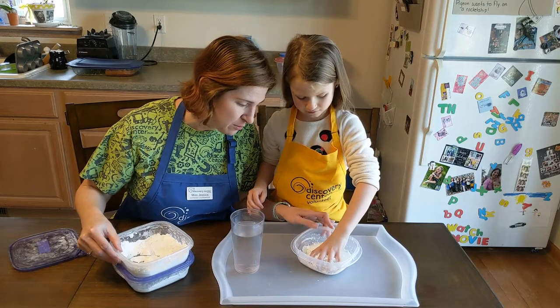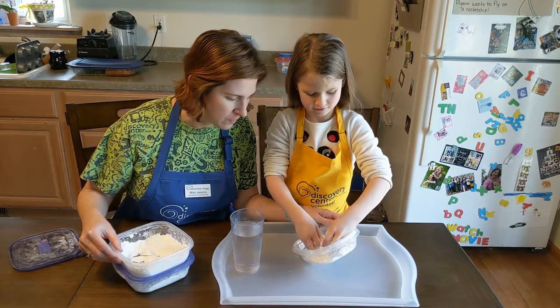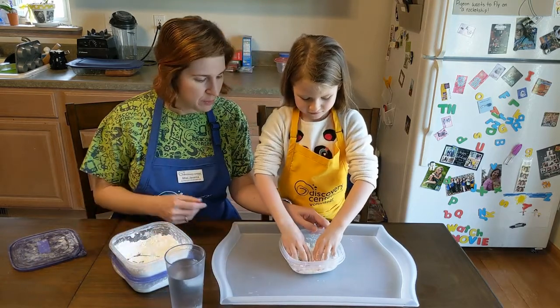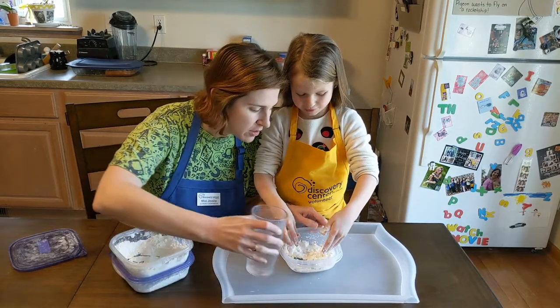I see a lot of water over there — do we need to pour that around? I'm going to add a little bit more water. There you go, a little over there.